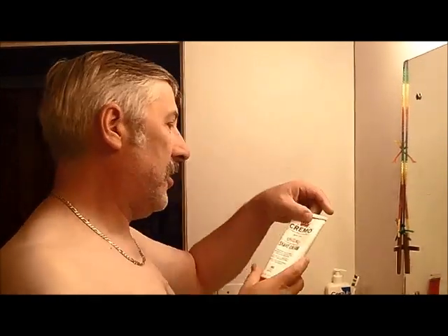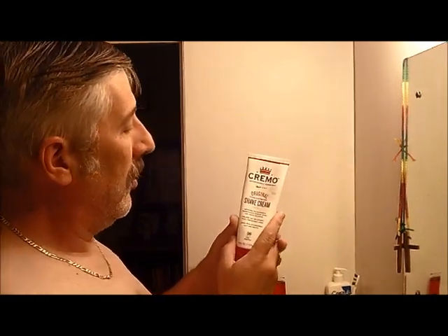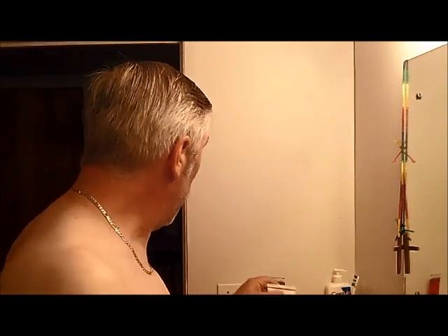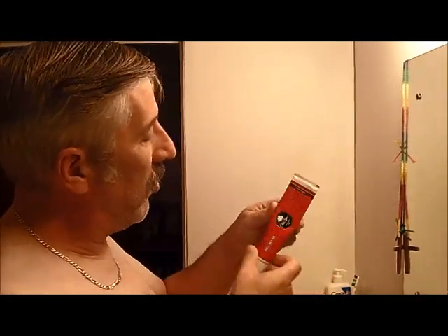I've got about a two or three day growth here and I've got a couple of options. I've got this Cremo stuff from Stop and Shop and it's been okay. I've got some Old Spice — do you know they send this from India now? Why not make it here? Anyway, it's regular traditional Old Spice. These are both creams, and then I have in the cup some Old Spice.